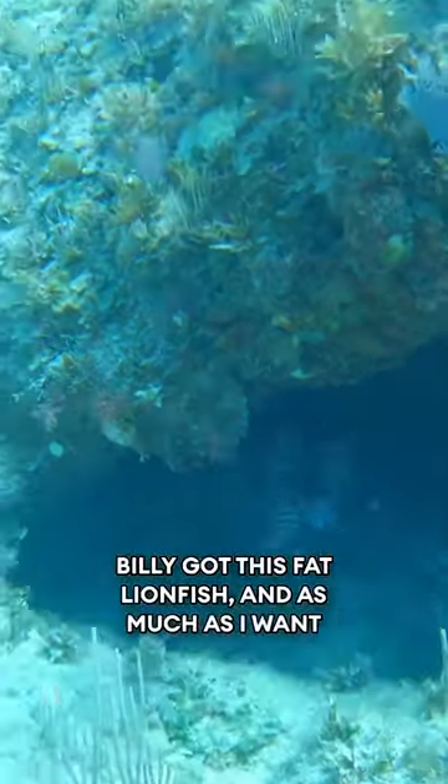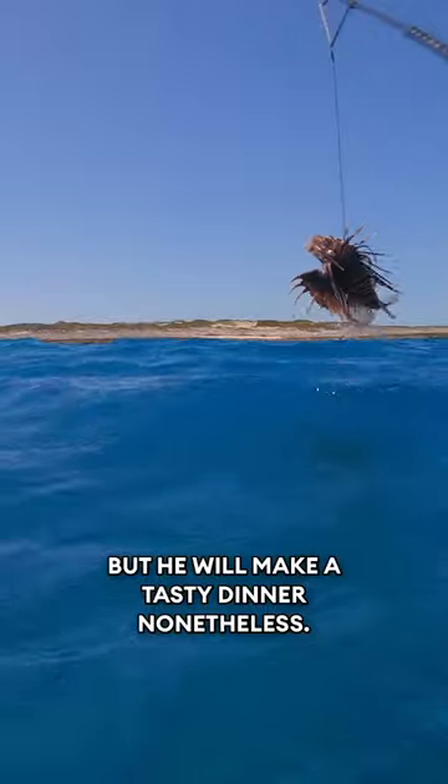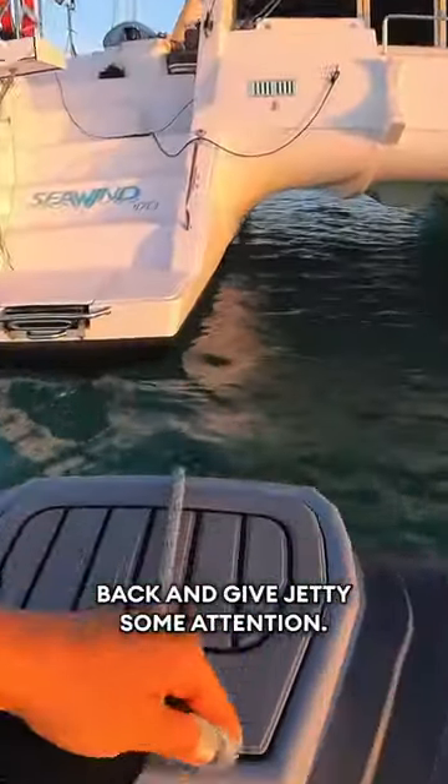Billy got this fat lionfish, and as much as I want to print one of these, I figured my first fish print shouldn't be with a fish covered in venomous spines. But he will make a tasty dinner nonetheless. We also found a few lobsters, and then it was time to head back and give Jetty some attention.